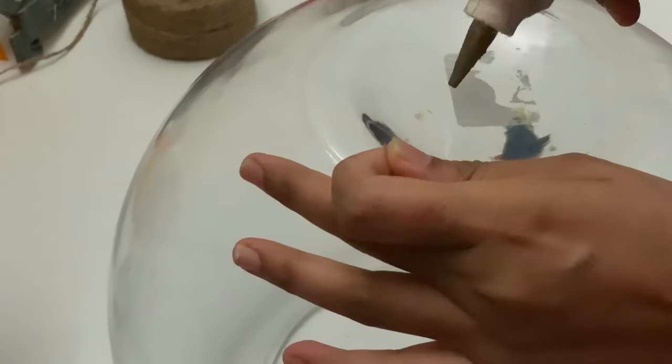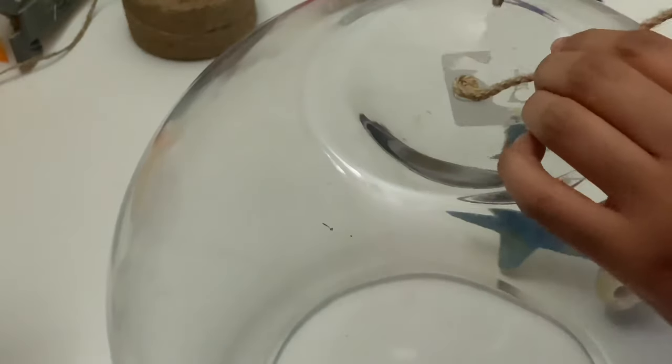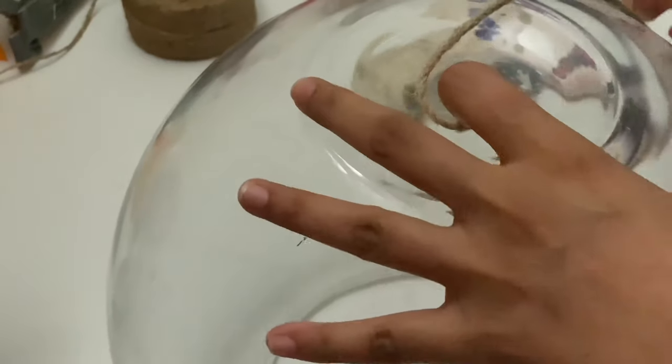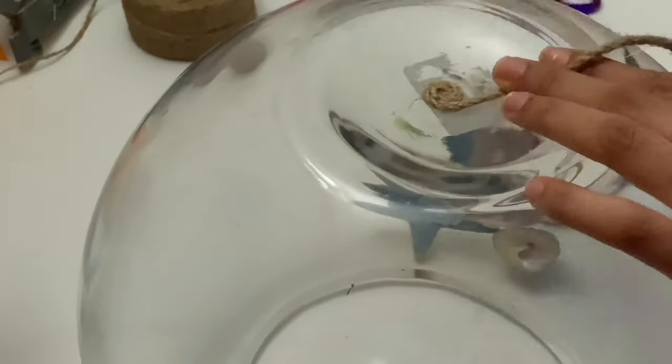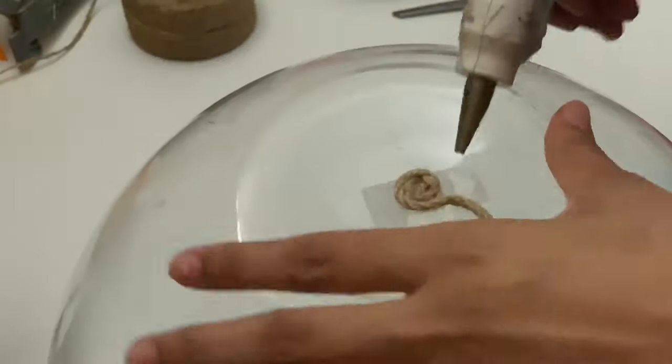Hi guys, welcome back to my channel. Today I'm going to share with you an idea of how I decorated my fish flask. My fish died and I had that empty flask, so I'll share how I decorated it. I also had a strawberry fruit basket that was gifted to me on my birthday with lots of strawberries, because I love strawberries. I used that too, so let's get started.